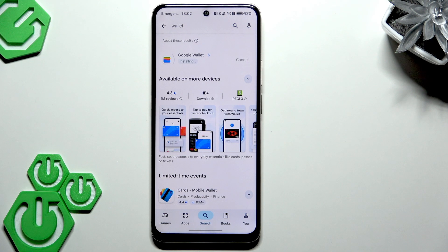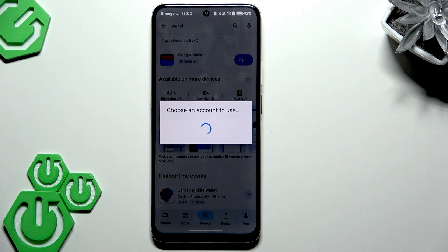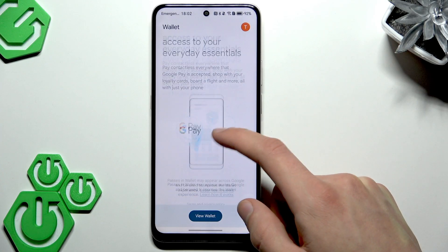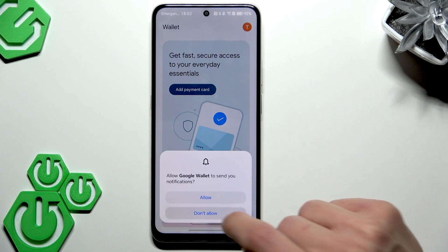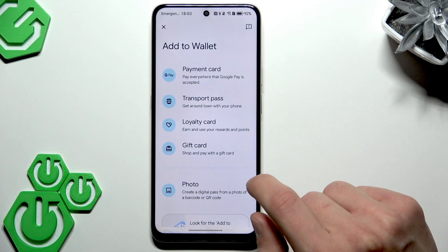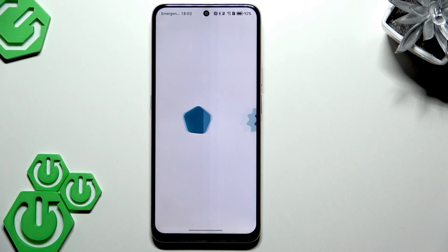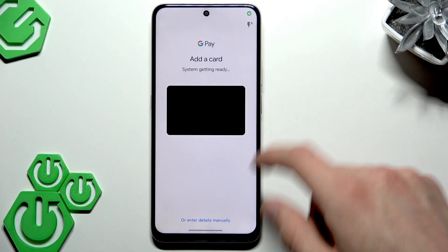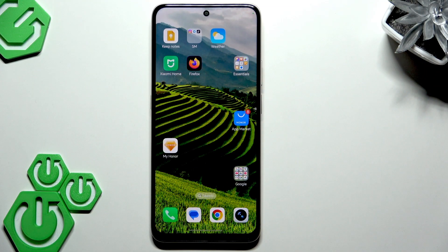It will take a couple of seconds. Once installed, open the app, choose your account, then tap 'View Wallet.' Select 'Add to Wallet,' choose a payment card, and provide your card details in the fields.